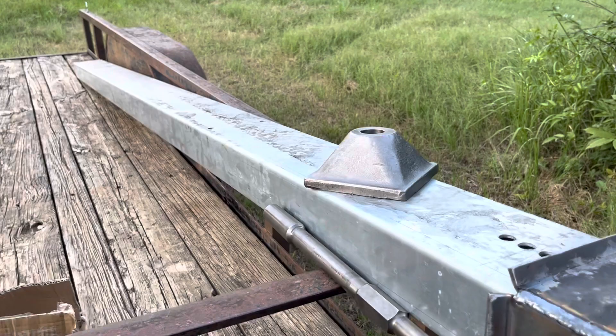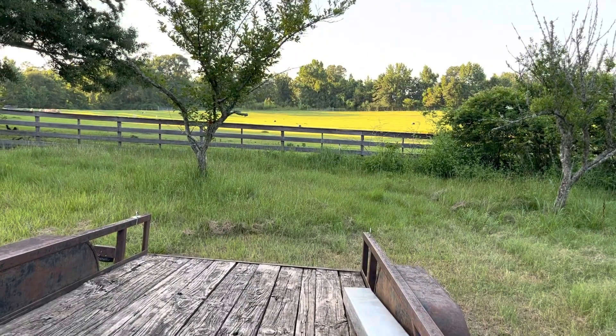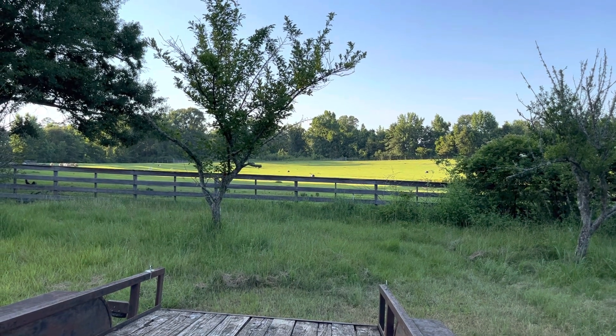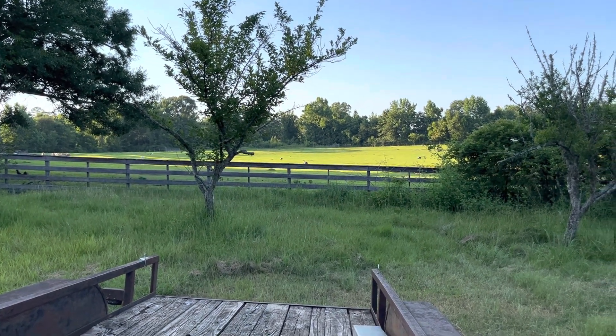At any rate, the rest of my array is stacked up on another part of the property. Probably in a week or so that field out there is going to look a whole lot different. I just thought I'd share that with you.